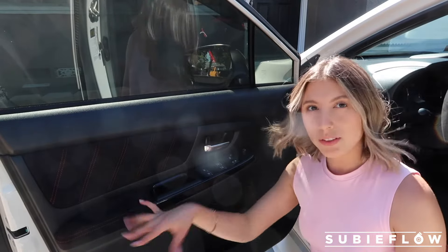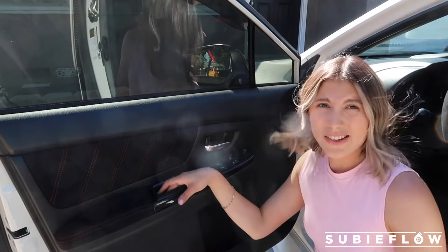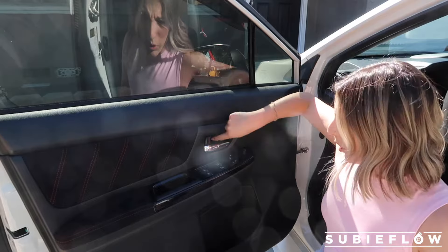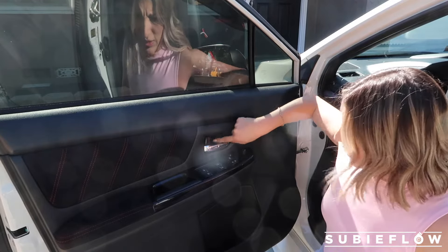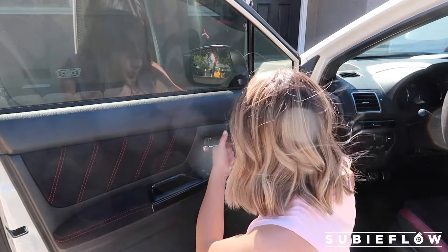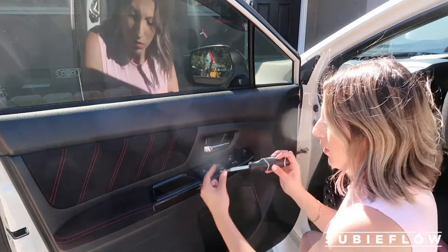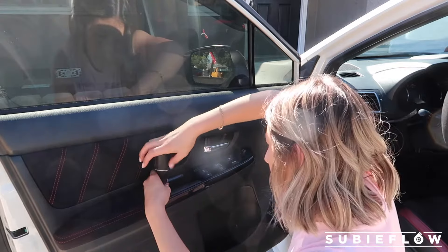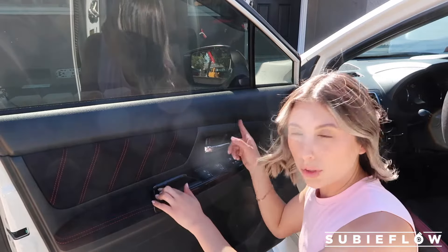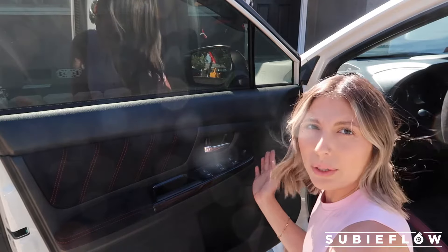Next you do have to remove your door panel. There are two Phillips screws — there's one right here where your armrest goes and then one back here. Just pop it open. I used my nail, but you can use a little flathead or whatever you have. After you take off both of those screws, now it's time to pop it open. I'm going to start on this side and then work my way downwards.